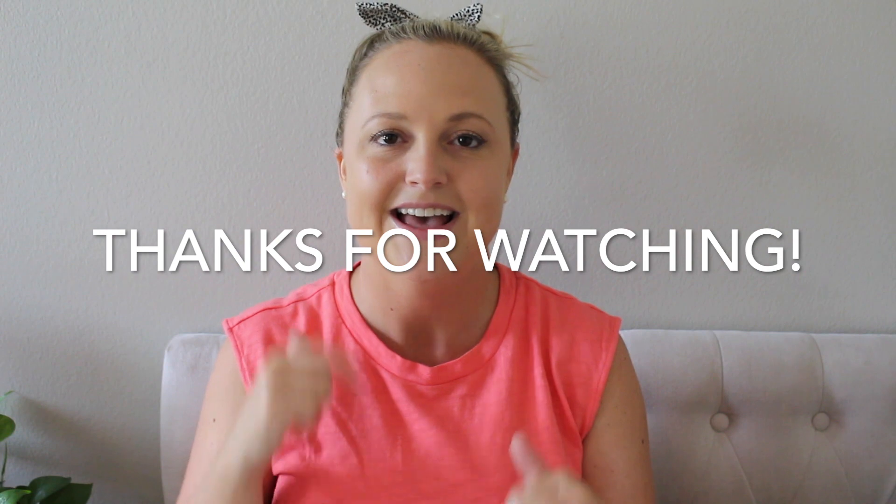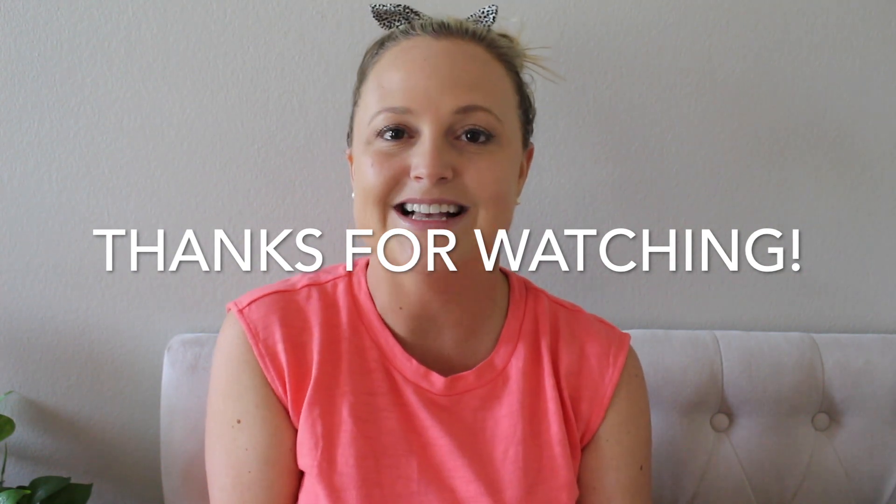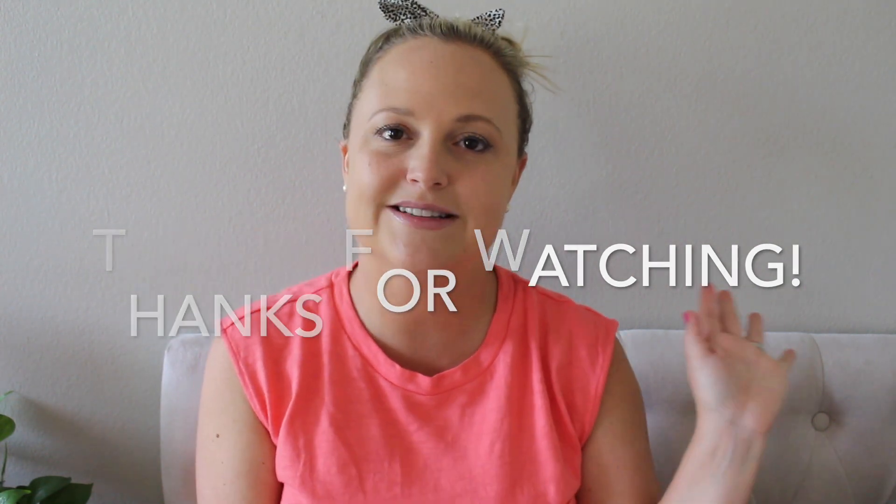That's everything I have for you today — some new stuff from Jujubee. I'll have links to everything down below in the description box as always. If you have any questions or comments, feel free to leave them below. And don't forget to enter the giveaway — that will also be linked in the description box. Until next time, I hope you guys have a great day. Bye!